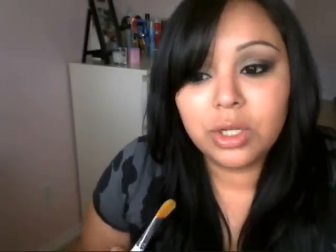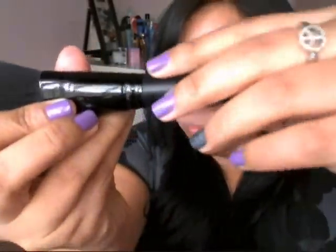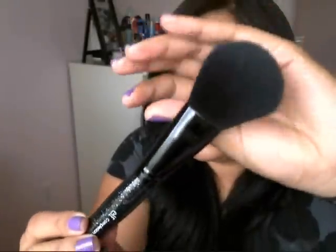E.l.f. does have their one dollar brush line — their one dollar brushes look like this, they have the white handle. These I don't really recommend; they're okay but they're not the best. So don't confuse the white-handled dollar brushes with their studio line brushes, which are glittery — these are a limited edition. I also have their regular studio line brushes which are just black ones, but what I'm reviewing is the set that comes with eleven brushes, these special edition glittery ones.